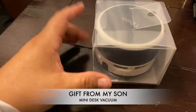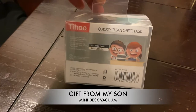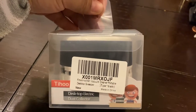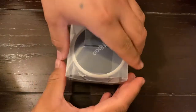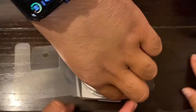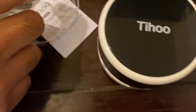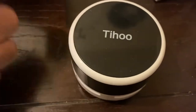Hey guys, we're gonna be doing an unboxing. My son gifted this to me — I don't know what it is. I'm gonna open it to see what it is. He says I really need it. My son's gonna open this for me. It looks like a speaker to me, but let's see. It's a desktop electric desk collector — basically like a mini desk vacuum.